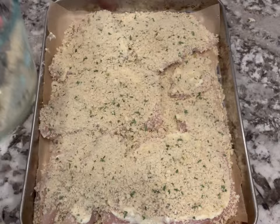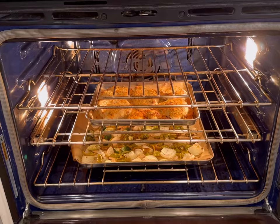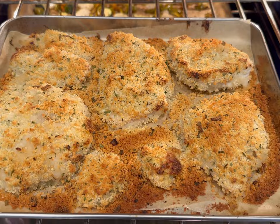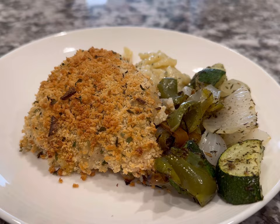I baked the veggies and the chicken in the oven at 425 degrees for 25 to 30 minutes until the chicken was cooked through and the veggies were nice and tender. Then I served it immediately with a side of spaetzle — which was actually frozen — but you could use noodles or rice or anything you like on the side.